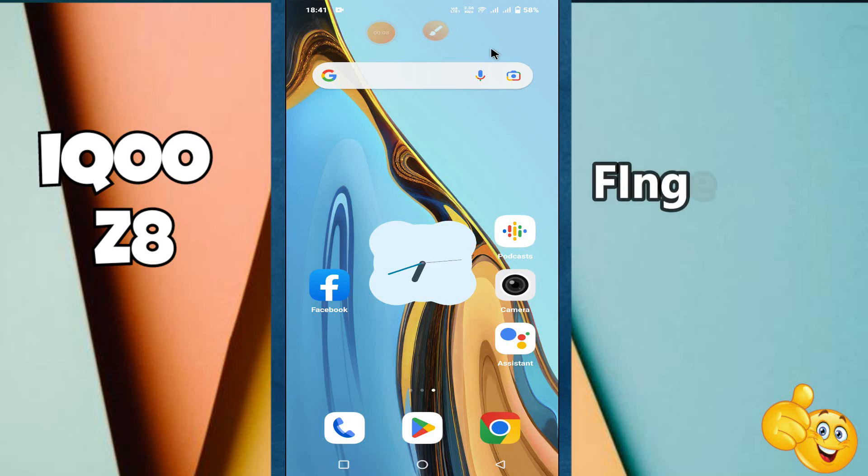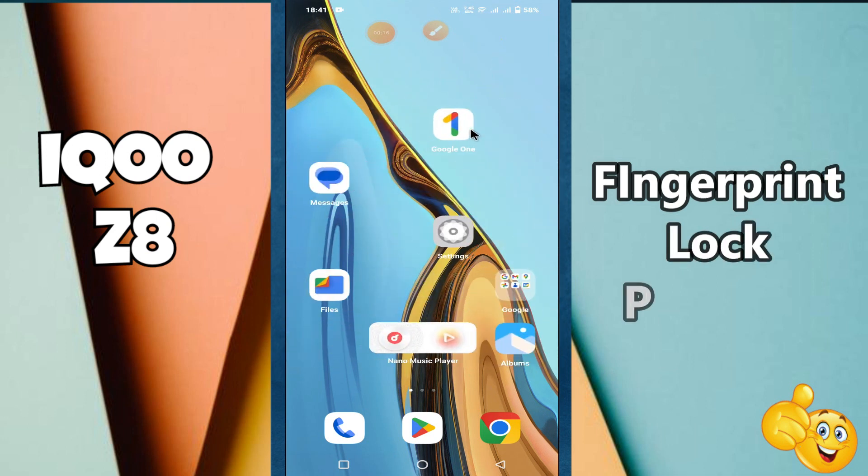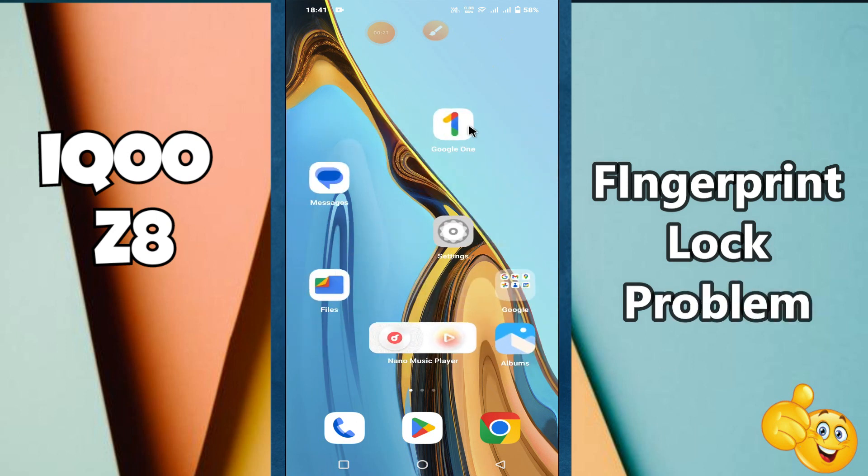What's up guys, welcome back to my YouTube channel. In today's video, I'll be giving you some tips on how to fix the fingerprint lock problem in your device, the Aiku Z8. But before we talk about that, if you're new to my channel, don't forget to hit the red subscribe button and the bell icon to stay updated. Now watch this complete video.